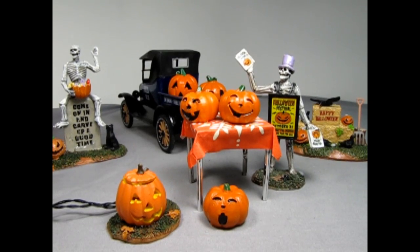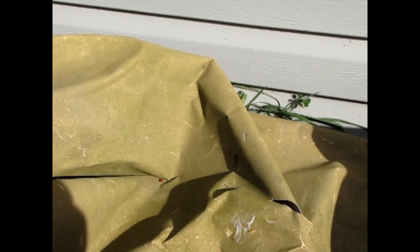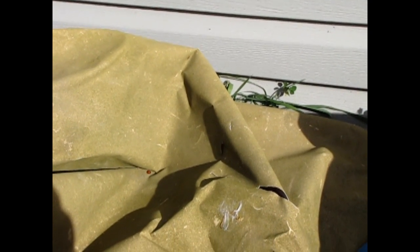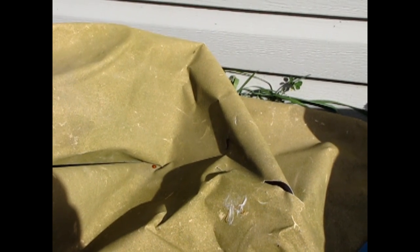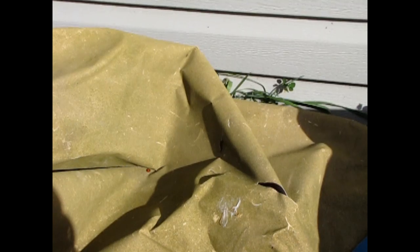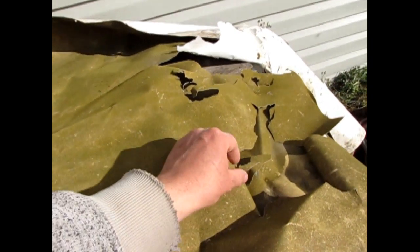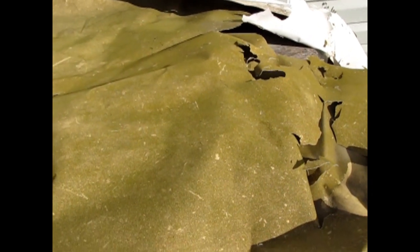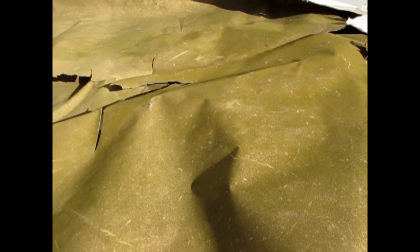This is the rough layout of an idea that I have in my mind. For the base, I'll be using a model train grass mat instead of applying individual flocking. This mat will cover the entire surface, making the process quicker and giving the diorama a consistent look. This grass mat used to be on one of my wargaming tables back in the day, and it's been sitting out in the sun for two years, which has made it pretty brittle — as you can see, it wants to shatter.